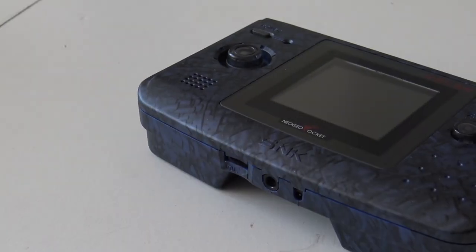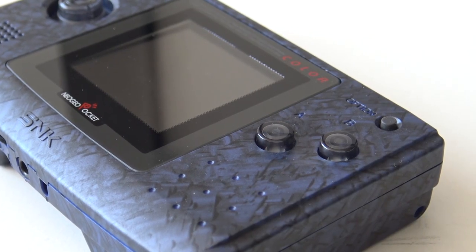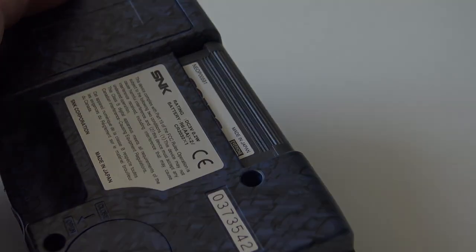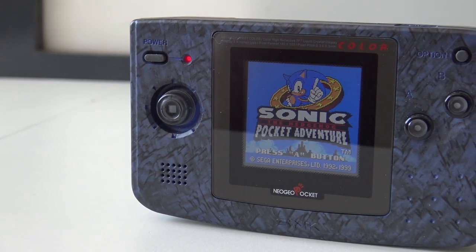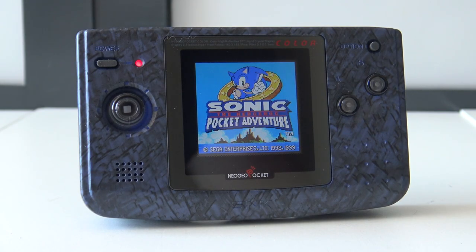Neo Geo time! Welcome back to the channel — it's awesome that you're tuning in. In this video, we are going to talk about the Neo Geo Pocket Color.